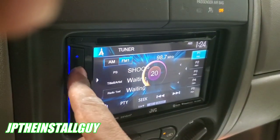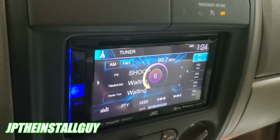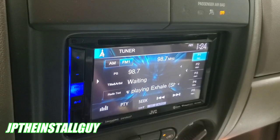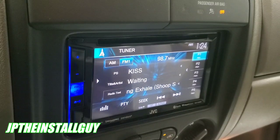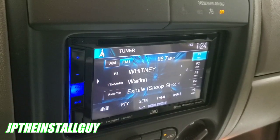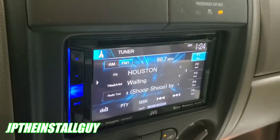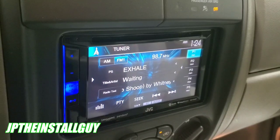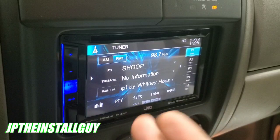Let me get the thing hooked up so you can see what it looks like all said and done — nice and flush. Everything's working good. Yeah, that's pretty much it, that's what it looks like when it's all said and done. I hope you guys found some value in this video. If you did, go ahead and hit that like button, don't forget to subscribe, hit that notification bell. Links are in the description, cards are in the corner. Until next time, this is JP signing out — peace, see y'all in the next one.